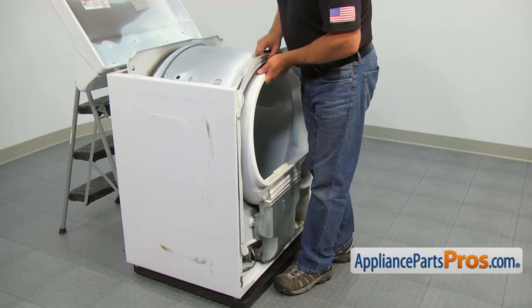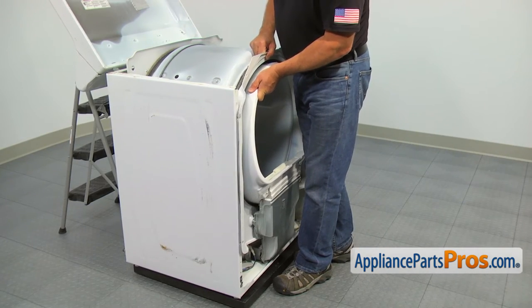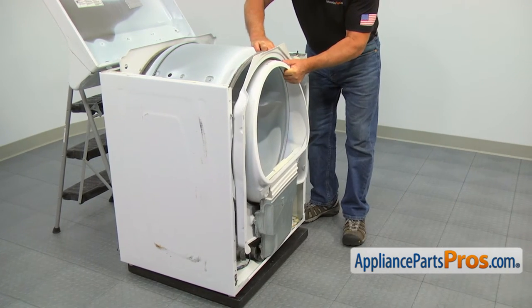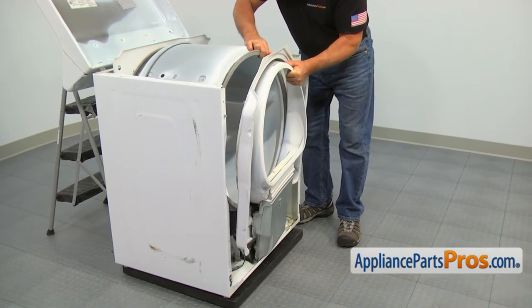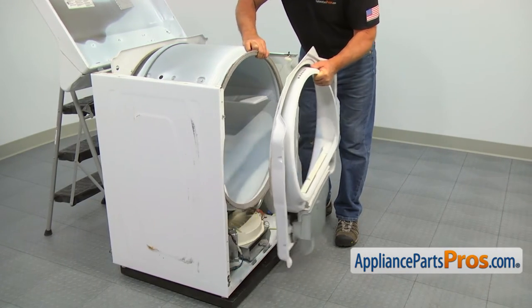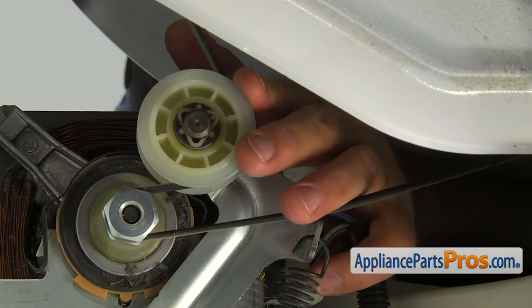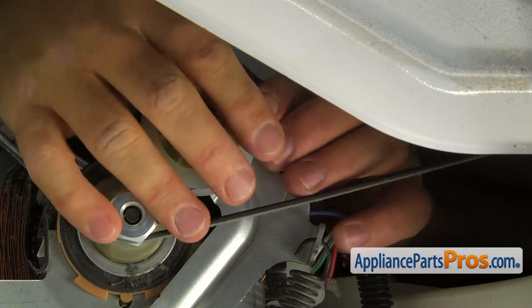Pull the bulkhead up and remove it from the top screws. Reach underneath the drum, push the idler pulley arm towards the motor and release the drive belt.